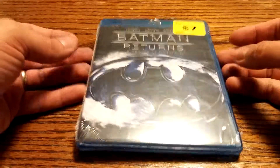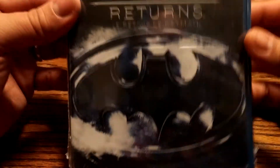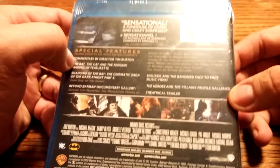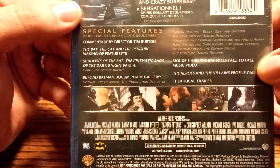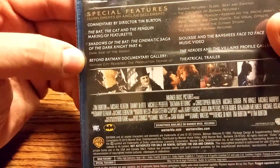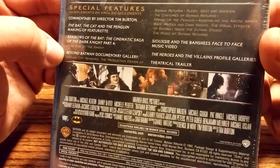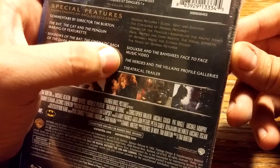Hey everybody, today we're going to be unboxing Batman Returns on Blu-ray. It's got the Batman logo here covered in a bit of snow. On the back we can see that it's 'sensational, a fun house of comic and crazy surprises.' It's got special features: commentary by Tim Burton, some making-of featurettes, and a documentary gallery called Beyond Batman.